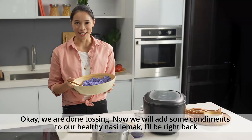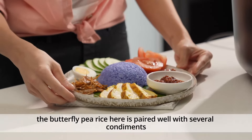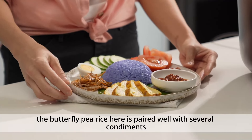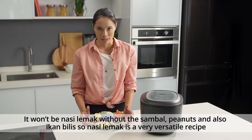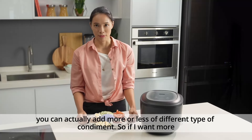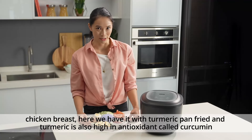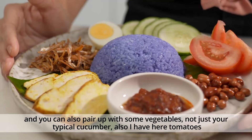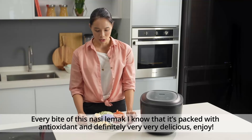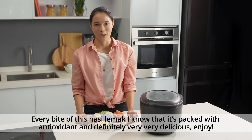Now we're going to add some condiments to our healthy nasi lemak. Here's my healthier version — the blue-coloured butterfly pea rice is paired with several condiments. It won't be nasi lemak without the sambal, peanuts, and ikan bilis. Nasi lemak is a very versatile recipe; you can add more or less of different condiments. We have chicken breast pan-fried with turmeric, which is also high in the antioxidant curcumin. You can also pair it with vegetables — not just cucumber, but also tomatoes — to increase the fibre. Every bite of this nasi lemak is packed with antioxidants and definitely very, very delicious. Enjoy!